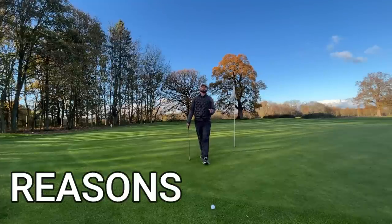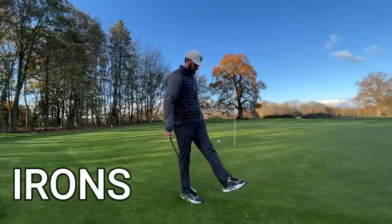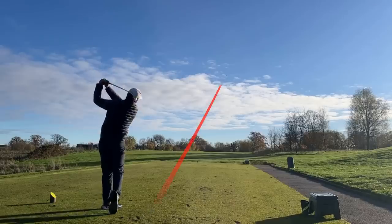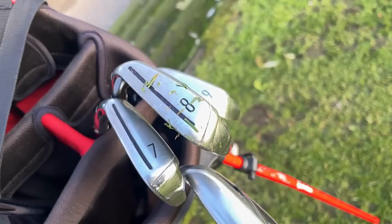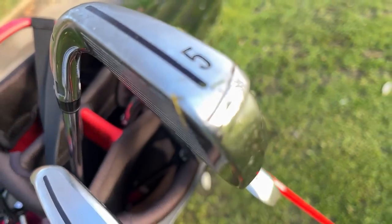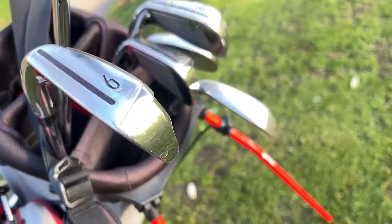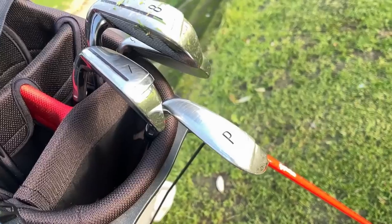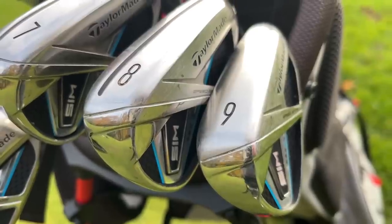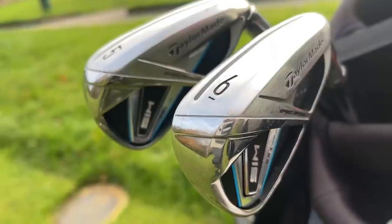Some of the worst reasons for you to upgrade your irons, and then some of the best. One of the most common questions I get is, Simon, should I upgrade my irons because of X, Y, and Z? So here's some of the worst reasons why you shouldn't upgrade your irons, and then some of the best reasons that potentially you should take that plunge. Today's choice of irons are these TaylorMade SimMax cavity-back irons because I feel like they tick a lot of the boxes.